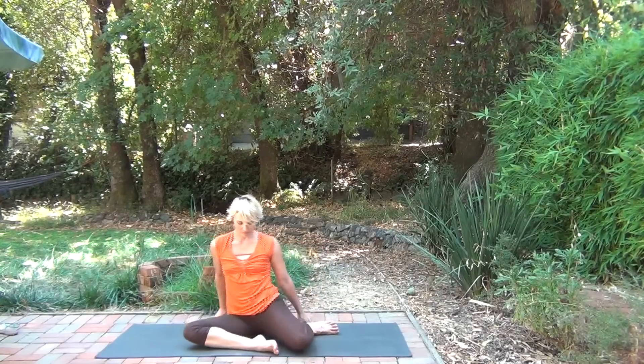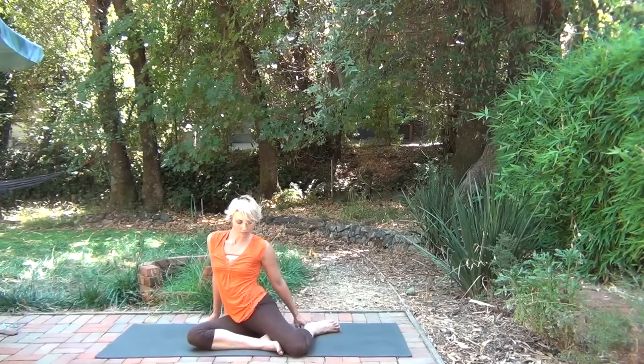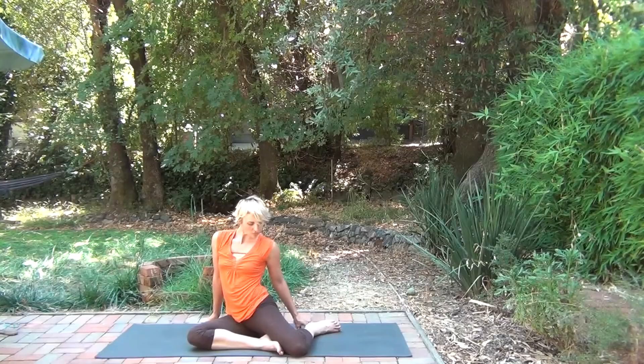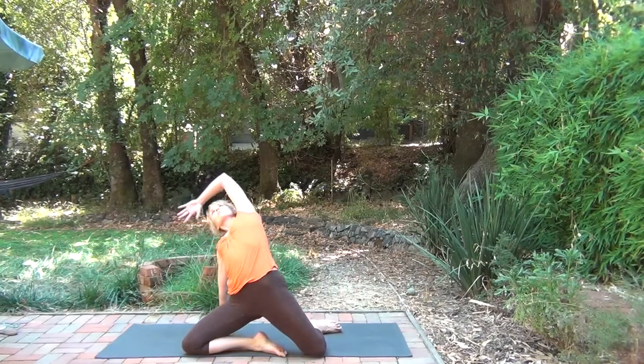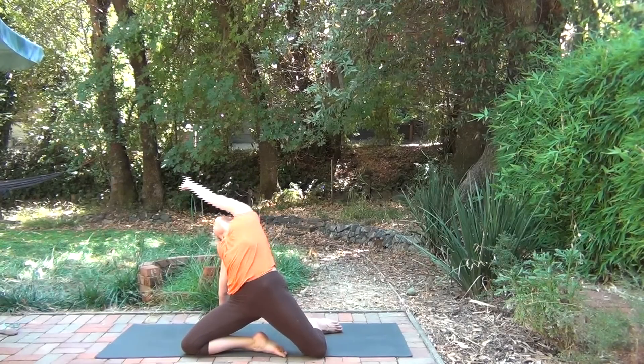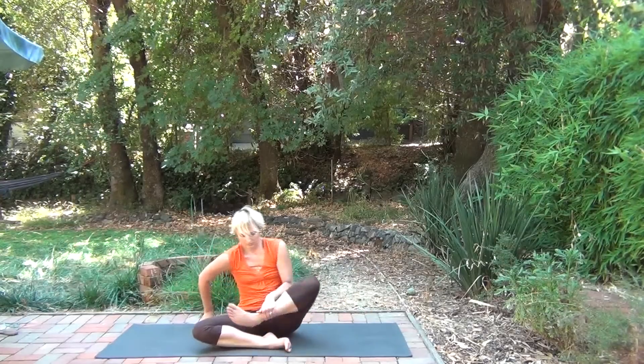Come on down and switch sides. Just a slight rocking, lifting the sit bone, moving the hip forward, moving the pelvis. Stay here or come up. This should feel good. So if it doesn't feel good, just be okay with staying in the modified version.